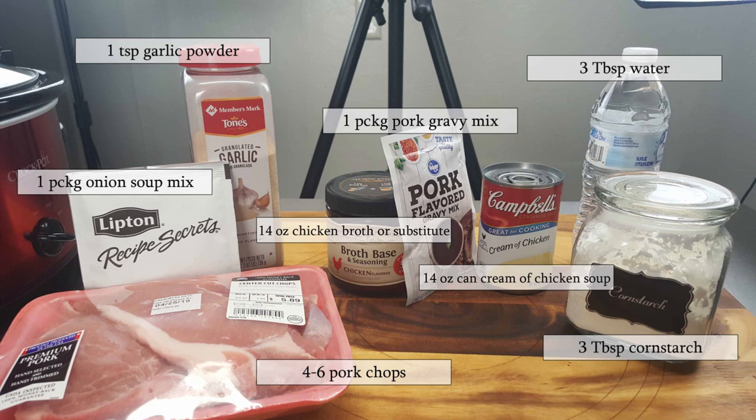If your pork chops are thick cut, four will work fine. If they're on the thinner side like mine are, maybe go up to six pork chops. You can adjust it to how many you want. You'll need a package of onion soup mix, a 14-ounce can of chicken broth (I'm going to use the powder to make my own broth), a can of cream of chicken soup, a package of dry pork gravy mix, a teaspoon of garlic powder, and later we'll thicken the gravy with three tablespoons of cornstarch and three tablespoons of cold water.